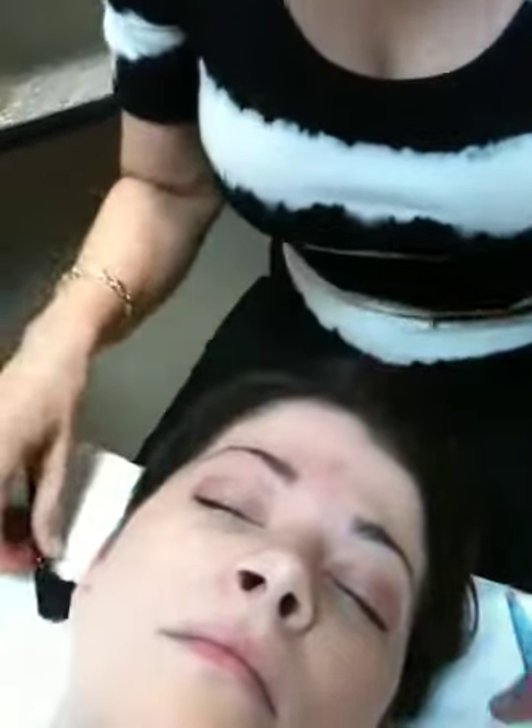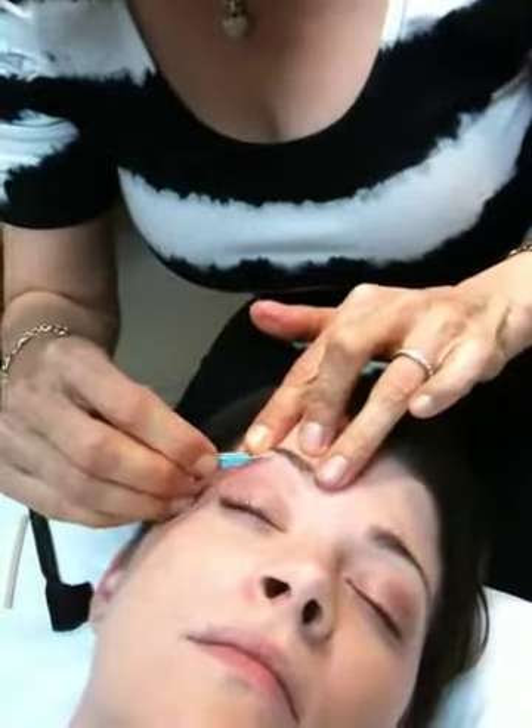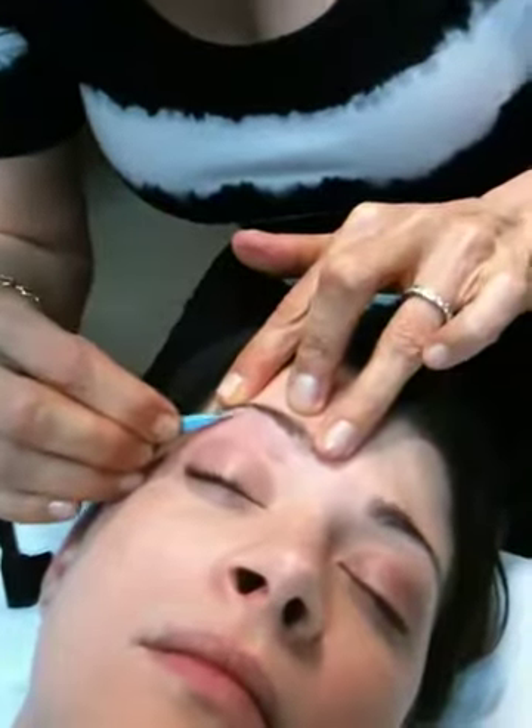Her hair is a little bit short to be waxing, but I go out and just pluck the rest of it so it looks nice and neat and clean.